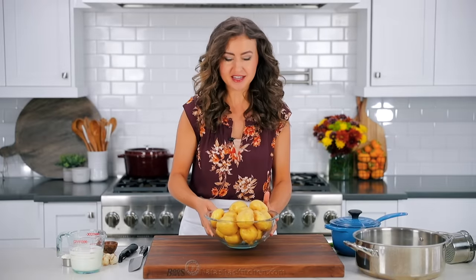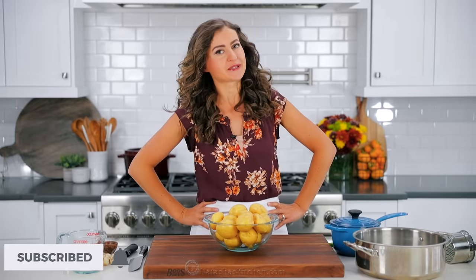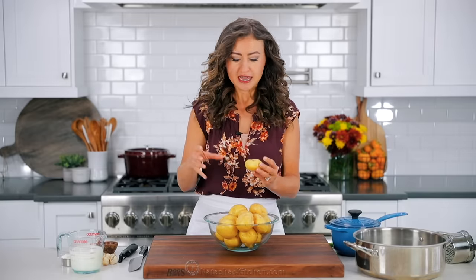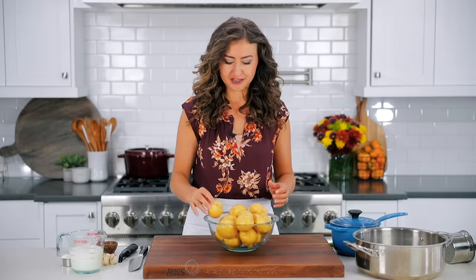You'll need four pounds of potatoes. If you haven't already, make sure to subscribe to our channel for more great recipes and tips. So we're using Yukon Gold potatoes. These are a waxier potato and they come out super creamy and they have just this natural buttery flavor to them. That's why they're my favorite for these garlic potatoes.